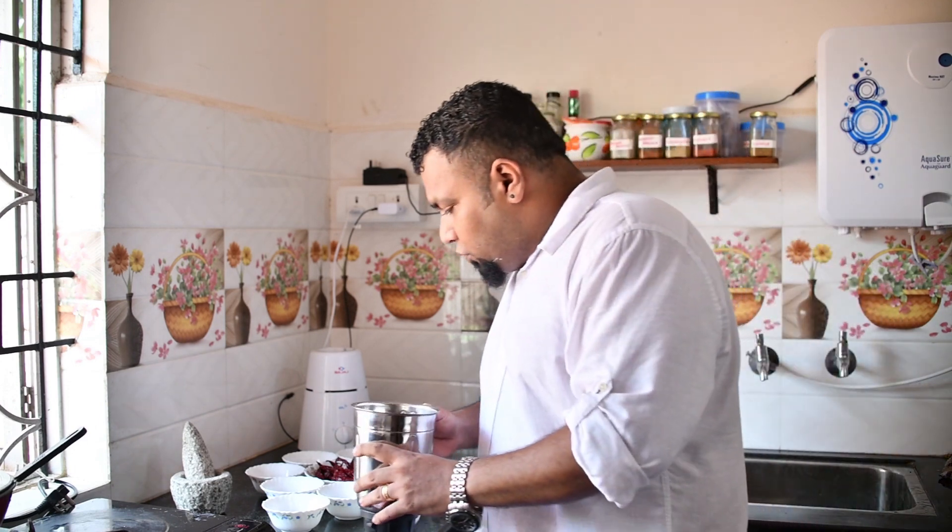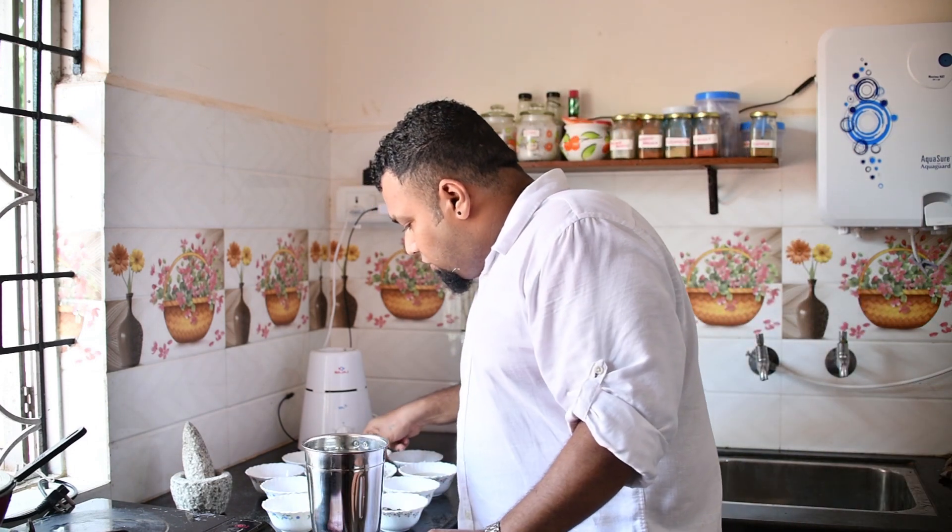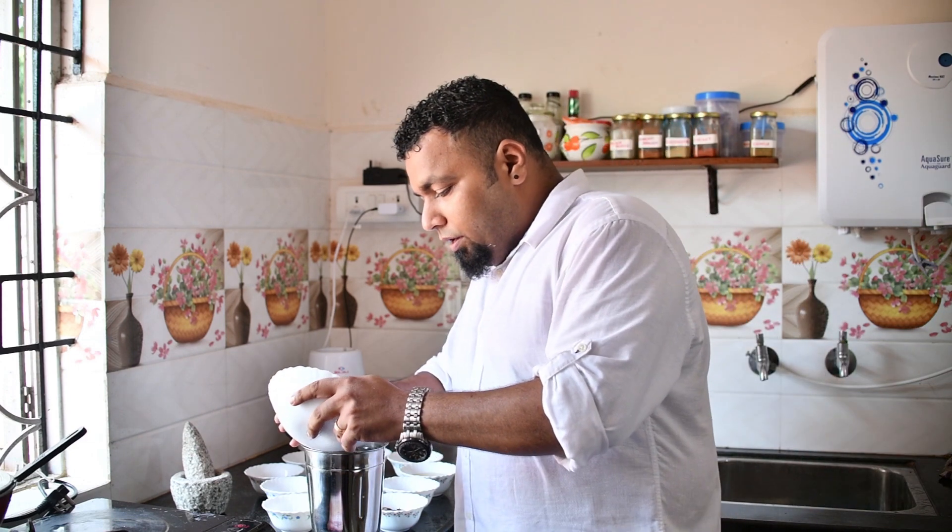Now I'm going to use the electric blender which is going to make things quick. What I've already done is soaked the red chillies in vinegar for around two hours, which helps the chillies get soft and absorb all the vinegar. Now add them into the blender.